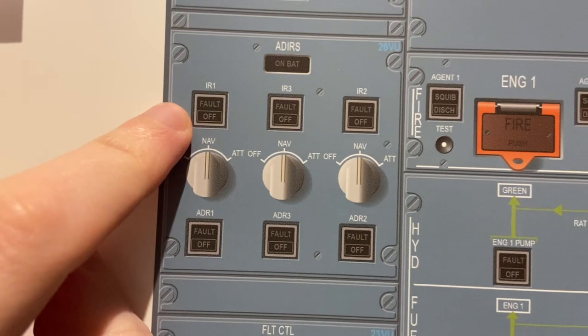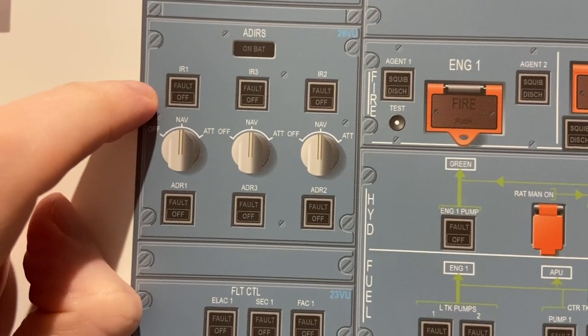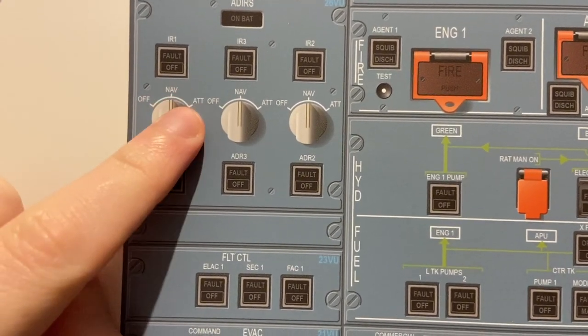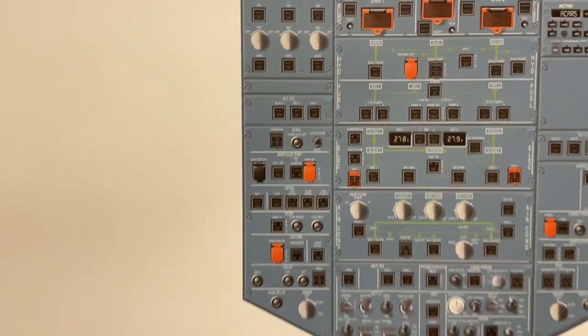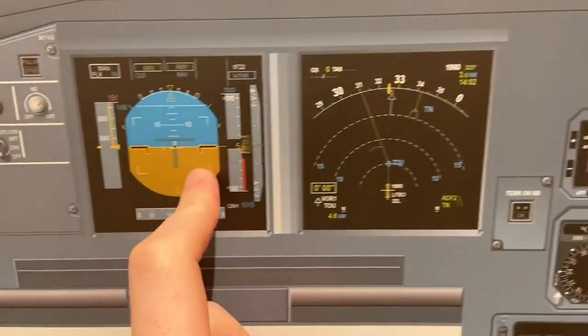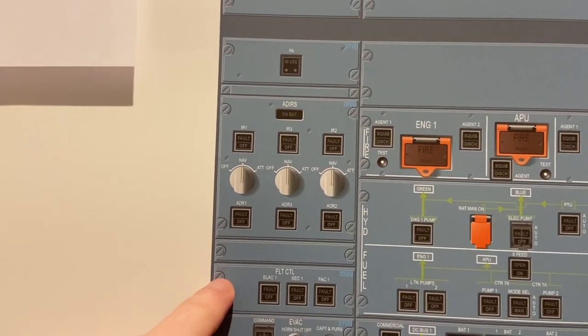If we lose the inertial reference, there are two modes. If it's flashing with a fault light, it can be recovered in the ATT mode — attitude mode — meaning we might not get all parameters, however we still will know which way is up and down and what heading we have, so that's pretty handy.